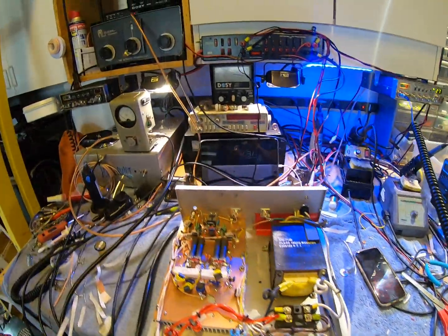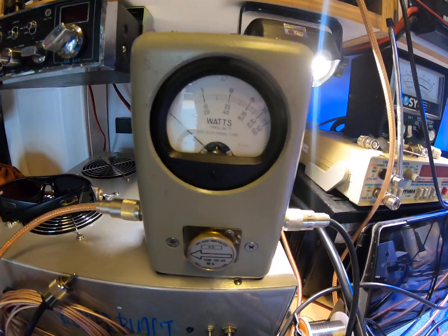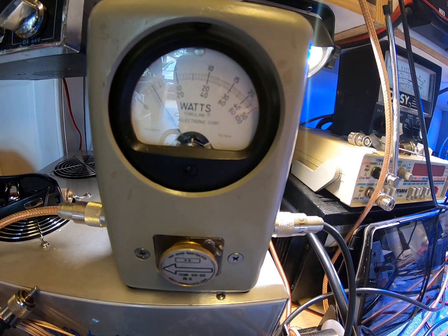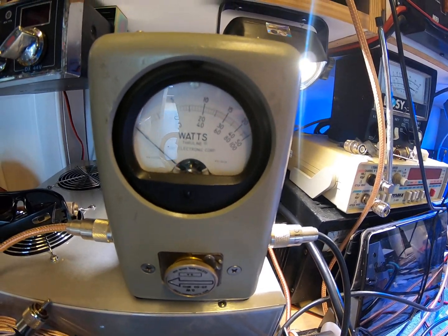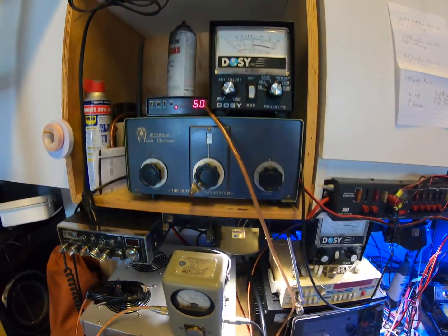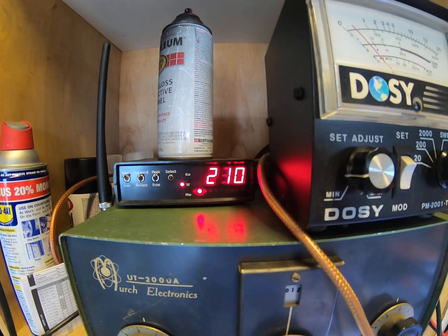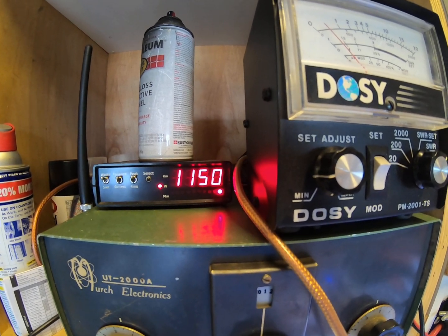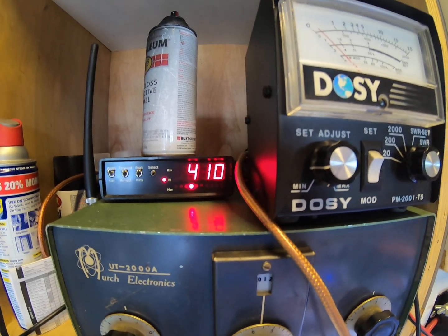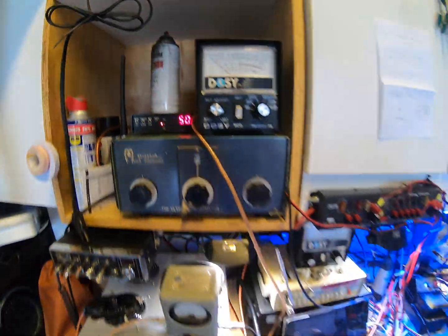I'll show you input SWR here real quick — between three and four tenths of a watt. We'll go up here to power; this is in PEP. So 1150, 1200 peak right around there — she's a good unit.